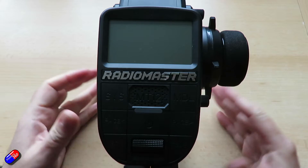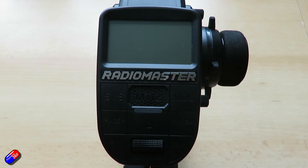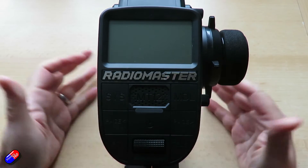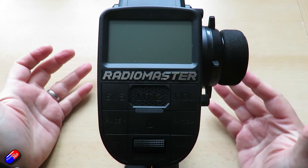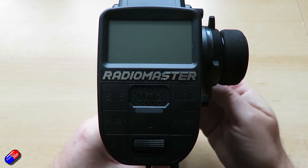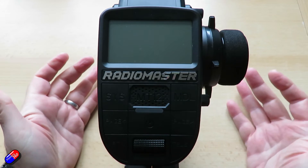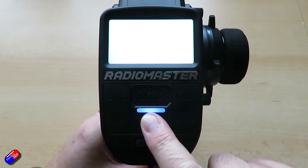For those of you coming to this radio from other ground-based radios, I've had quite a few requests to show some of the basics of how you create a new model, move channels around — maybe you want the steering and throttle on different channels — or maybe you just want to add an extra switch to control something like lights, a horn, or some other function on the model. So let's go through all of that.